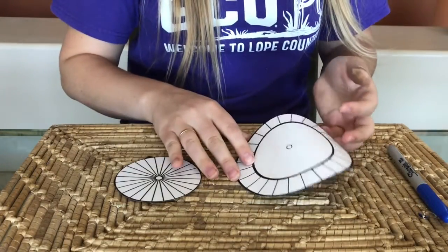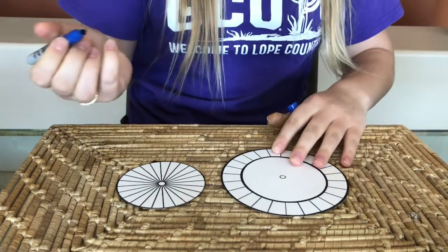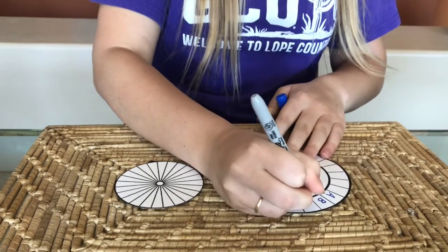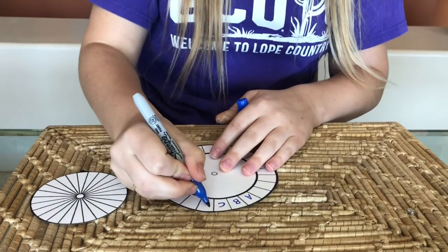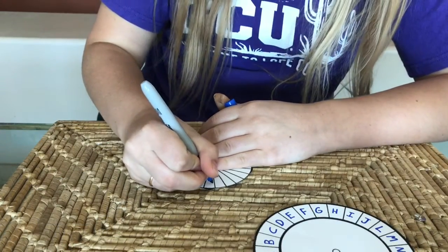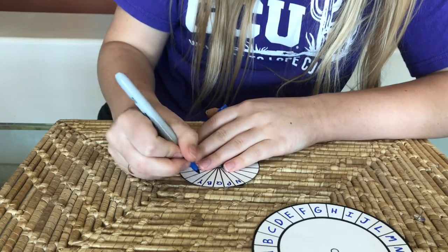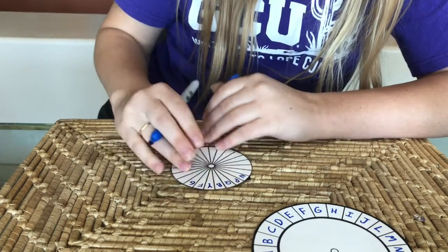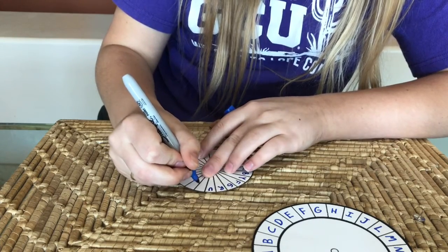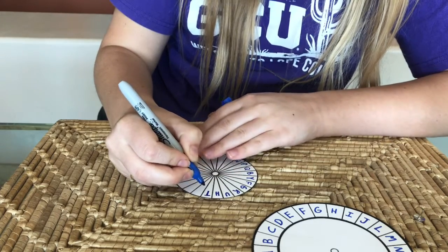Once you're finished cutting, the next step is to take the large wheel and start writing the alphabet on it. The template I'm using only has 24 spaces, so I deleted the letters K and X. It's up to you what letters you want to keep, but make sure they're in alphabetical order and you can read them. Once you're done with your large wheel, take your small wheel and write any numbers, letters, or symbols you want in any order. This is your code, or your scramble — it's how you're keeping your secret messages secret. Make sure there's no order or anything that makes any sense. It's completely random, and that's how this code works.